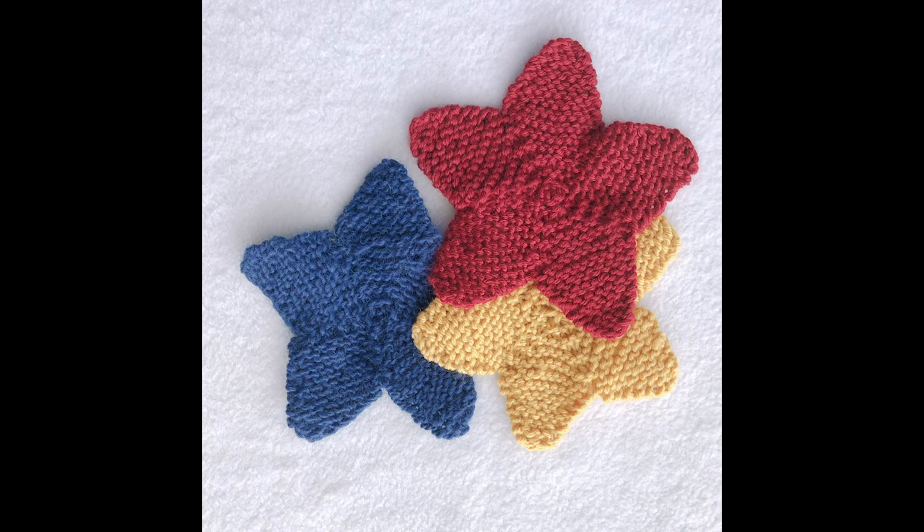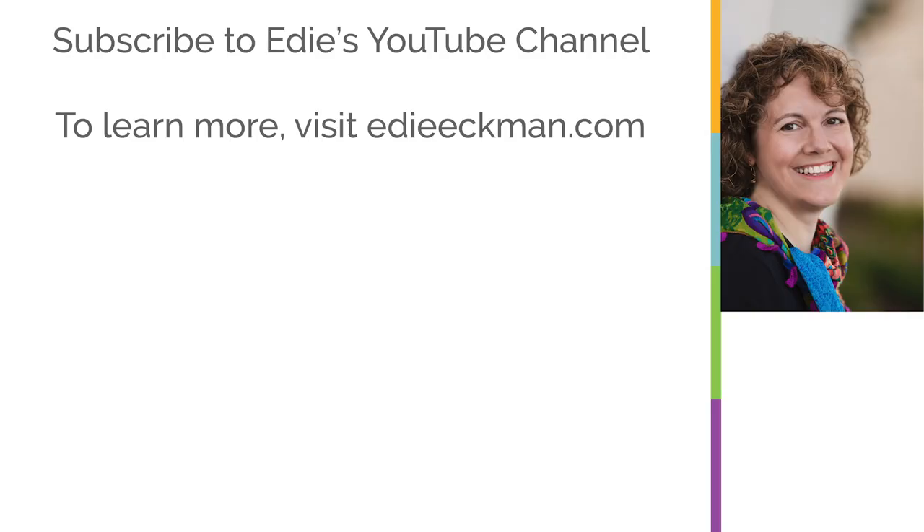If you'd like more instruction like this, subscribe to my YouTube channel and check out the links in the video notes for other ways you can find me. Thanks for watching.